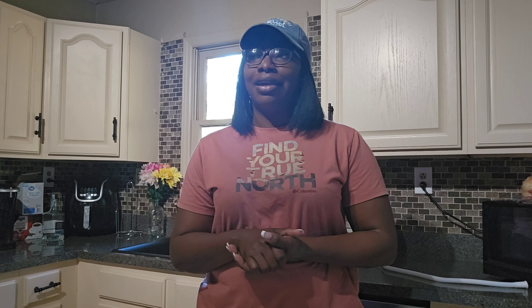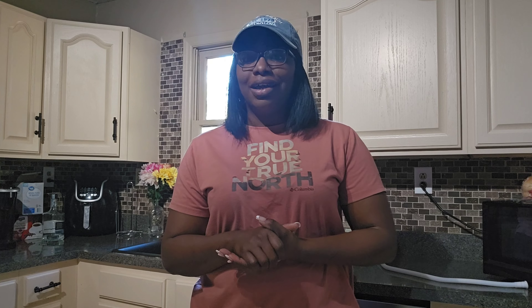So today I had already did a short video which I posted on my YouTube Shorts, but I want to do a full video for you guys to see in more detail. Anyways, today I will be doing another TTM review, and this here is a mini washing machine. I thought this was pretty cool.